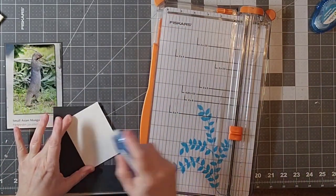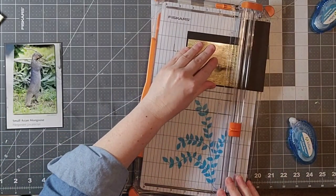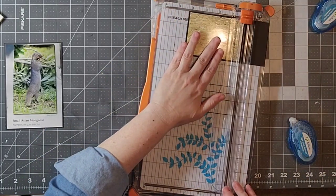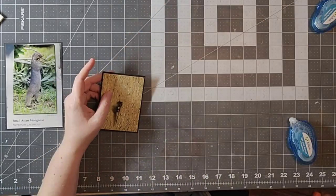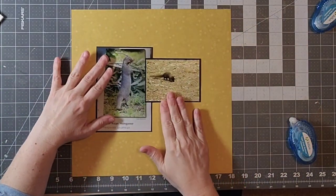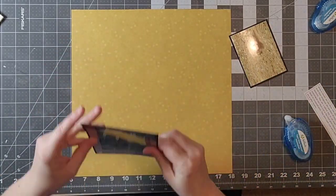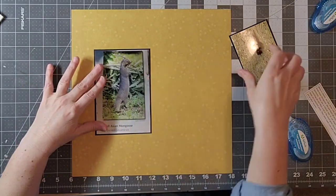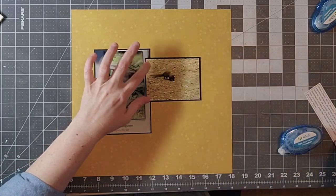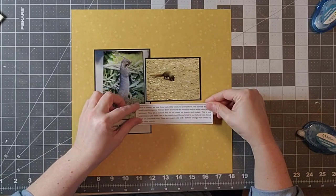I'm using some Echo Park paper and actually using the B side. This is going to be basically a one-sheet patterned paper layout, and the rest I am going to use embellishments. So if you are low on patterned paper, this is a really easy way to just rely on your embellishments and only use that as your background paper. I tend to get too much patterned paper, but I thought it would be fun to rely on just this one sheet.